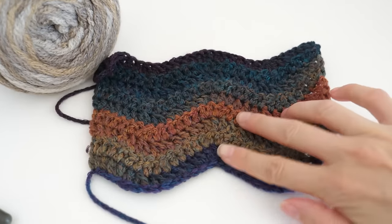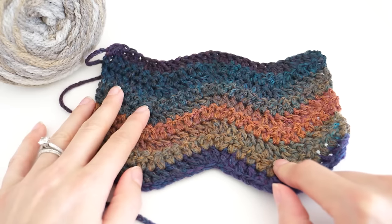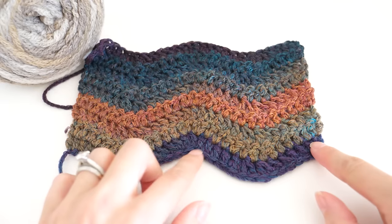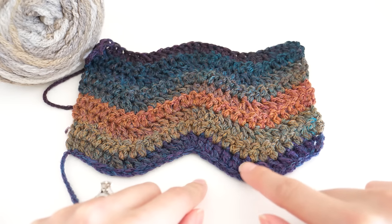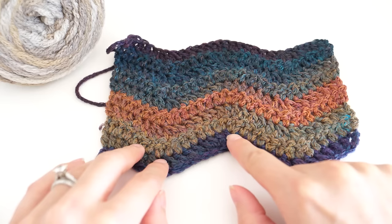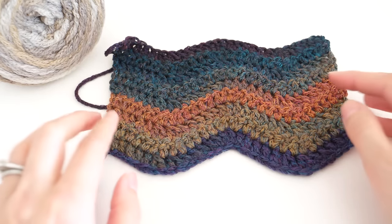Before we move on, let me show you a swatch I've already worked up. This colorway is called Multi, and this one is called Terra — beautiful colors. So we're starting over here; we've worked this little section, and now we're at this valley. The valleys are made up of two decreases. Then we work up, and when we get to our peaks, we have two increases. And that's the repeat.